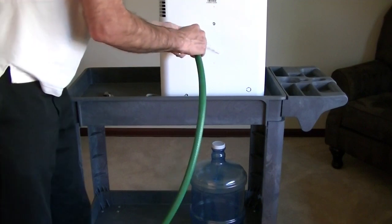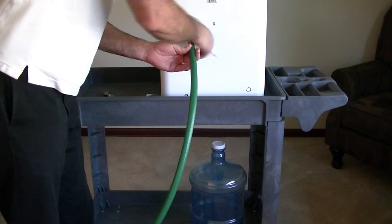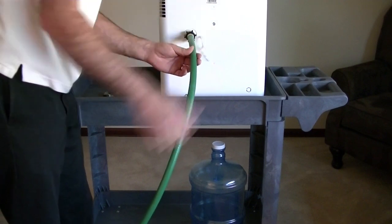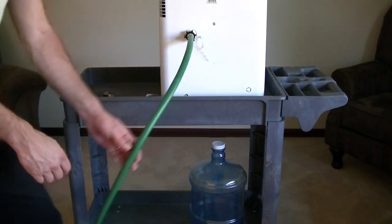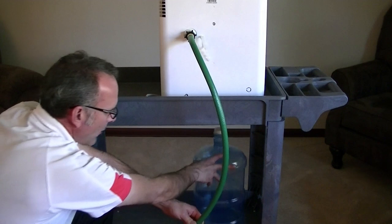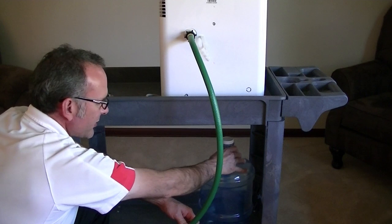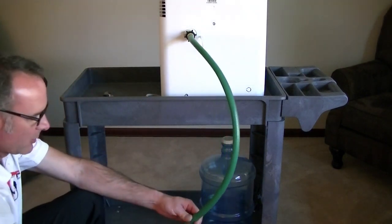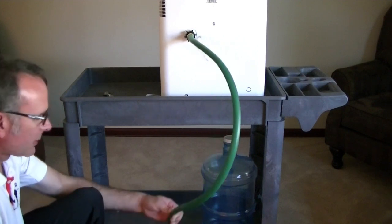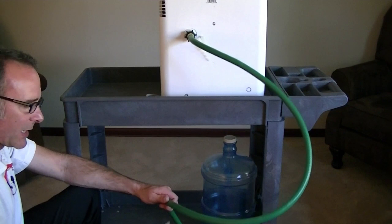First thing I'm going to do is thread the hose onto the back of the unit. Pretty simple. I'm just going to approximate how much hose I need. I want enough so that I can run it just about anywhere I want to, but not too much excess hose. We'll give ourselves a little bit extra here and cut it more later if we need to. Best to cut it kind of long for now.